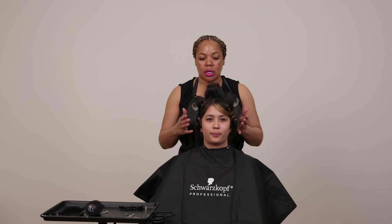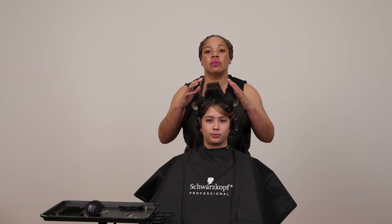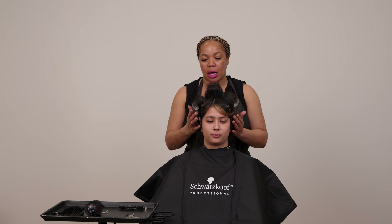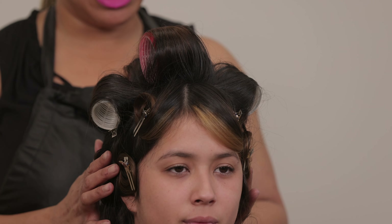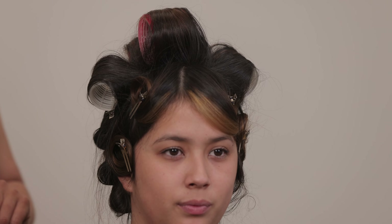Some stylists like to use rollers throughout, but for me, I like to use rollers where I want the most volume. And then other times, I'll just use the flat pin curls because this is the hair that I want to hang and this is where I want my volume to be.